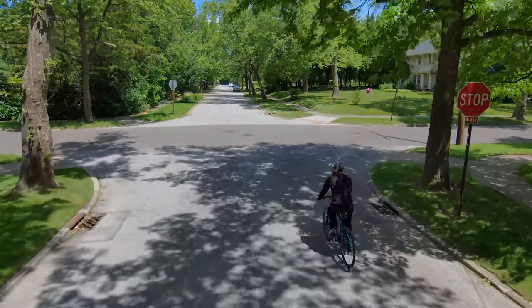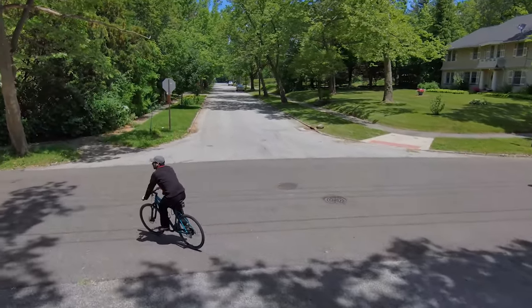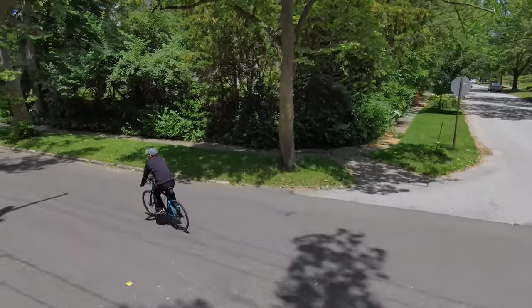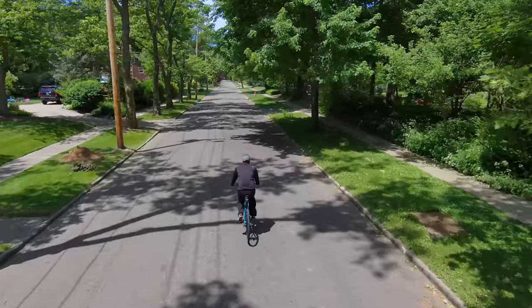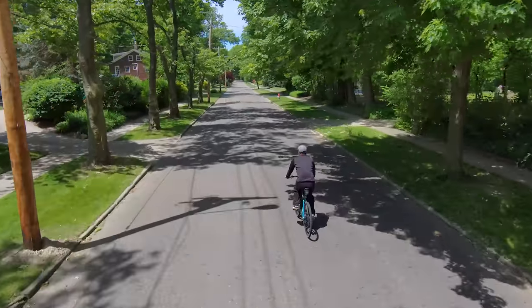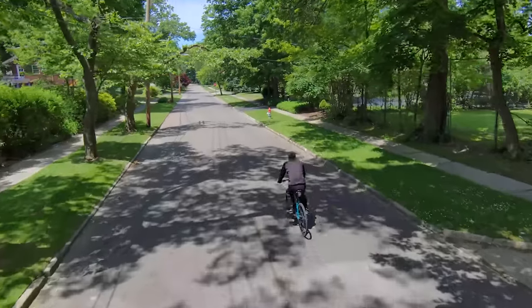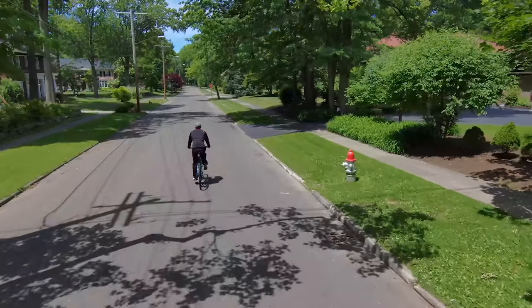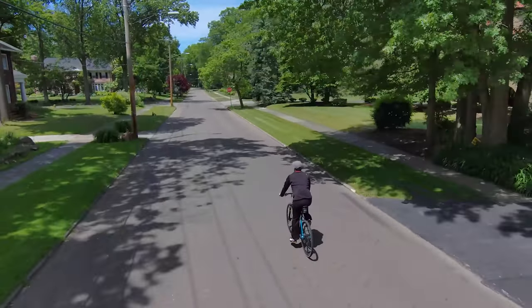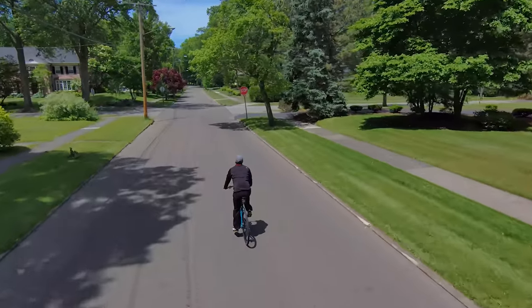Something else I noticed about the Skydio 2 that I can't really quantify is that it seems to be better than the R1 at predicting or anticipating movement. I don't know if this has anything to do with the additional visual sensing data, the upgraded chip, or the new three-axis gimbal instead of the two-axis one we saw in the R1. But it feels like it's predicting my next movement better and it's better able to keep me framed properly.